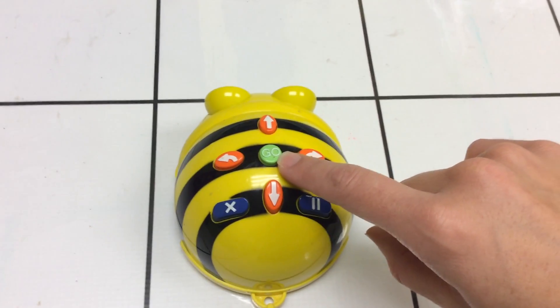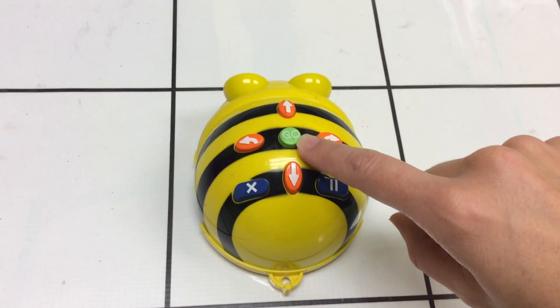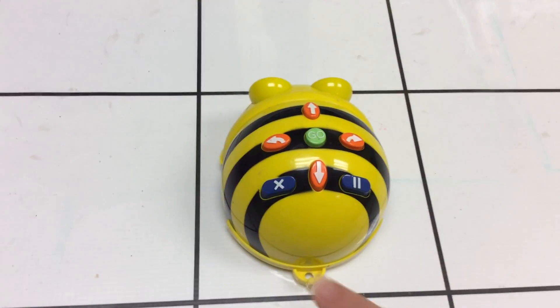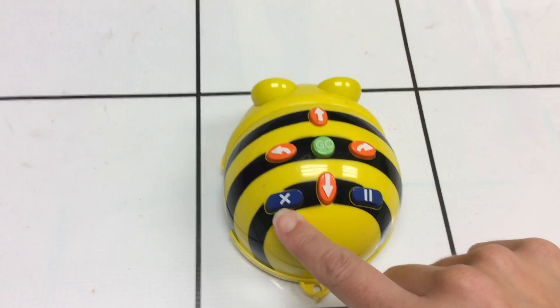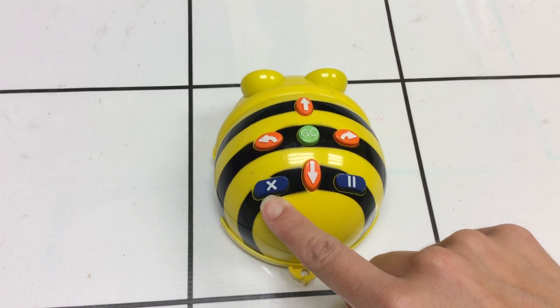The cool thing about the go button is it will also make him stop. So if we mess up and he starts doing something we didn't want him to do, we can press that go button to make him stop. Remember this button is our clear button — it's going to clear out any directions that we have coded our BeBot to do.